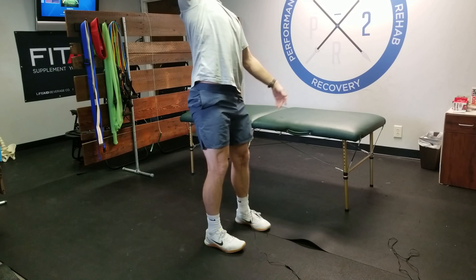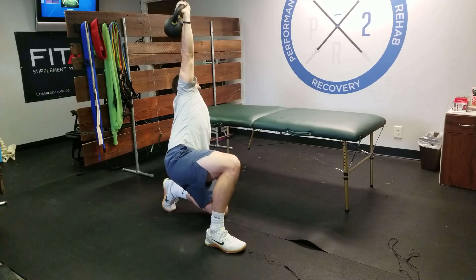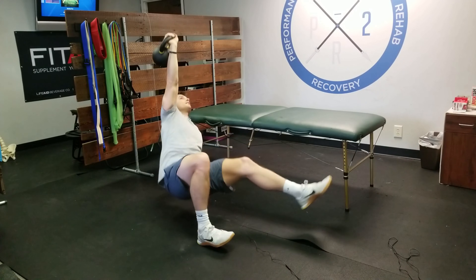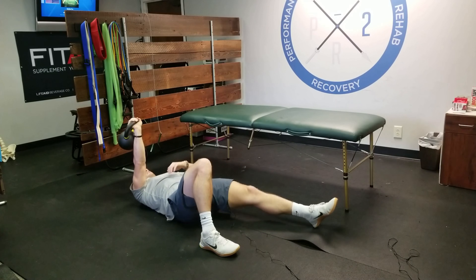Then we lunge all the way up. On the way back down, we just reverse it — back to high kneeling, on the knee, palm down, leg through, butt down, drop to the elbow, and come all the way back to the starting position.